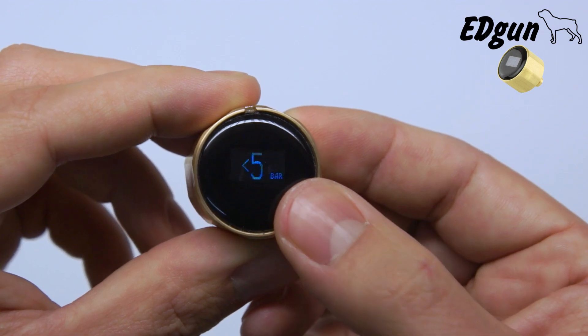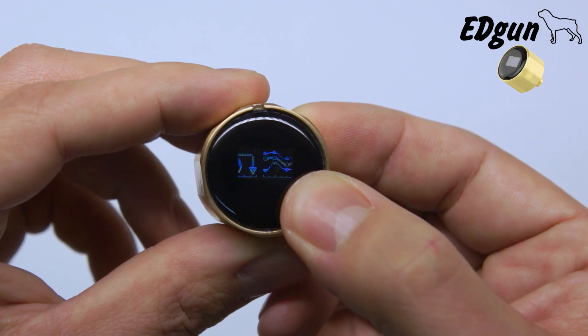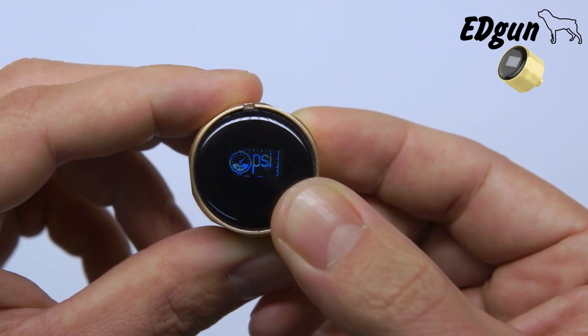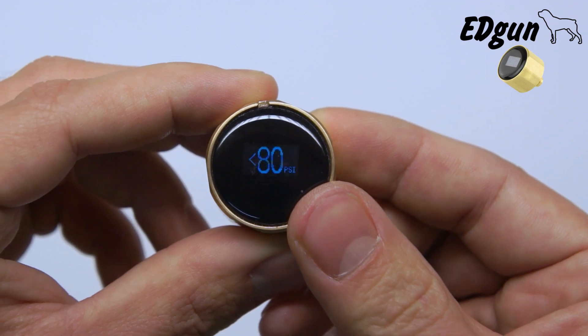When you want to go back to PSI, go to the settings, click and hold, and it changes back to PSI. That's how it's done. Enjoy.